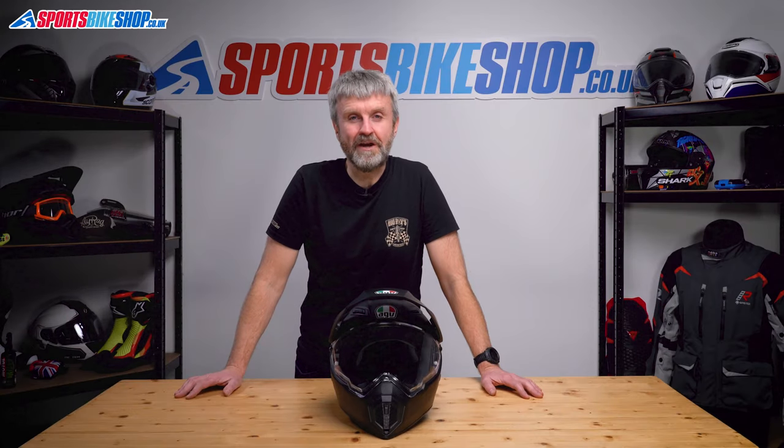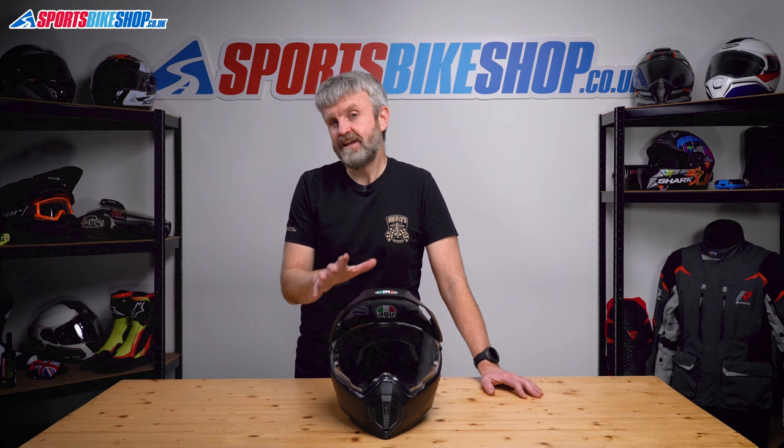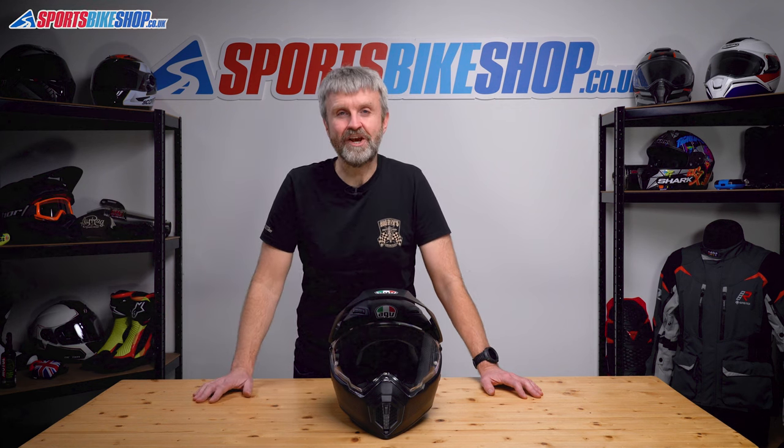Hi, I'm Tony. Welcome to Sports Bike Shop's video about how to remove and refit the visor and the peak on AGV's AX9 and AX9 carbon adventure helmets.